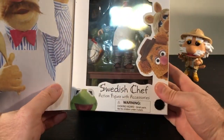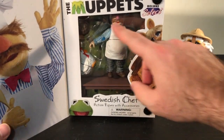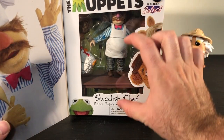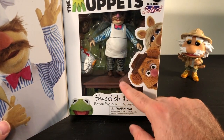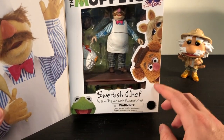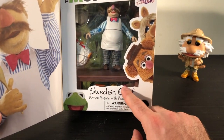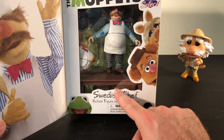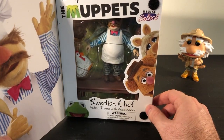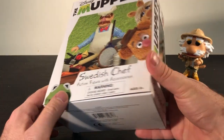There he is! It's a bit odd — he's in shadow, hidden behind the Muppets logo. You'd think he'd be positioned a little lower; I don't really need to see the table, I'd rather see his face. But already I can see there's a chicken in there, and some accessories. Obviously there's a table hidden back there, and I can see some vegetables. We're gonna peek in there in a second to find out what exactly is included.